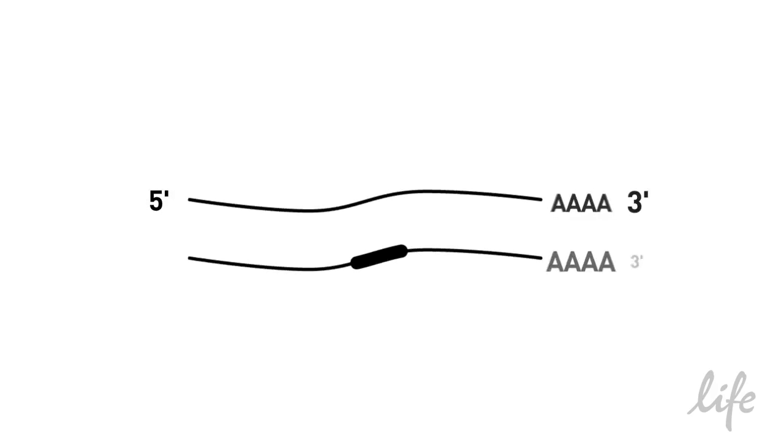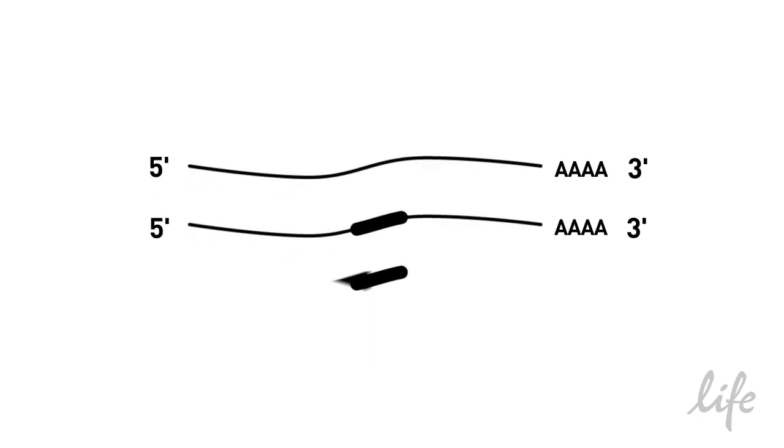The final option for primer choice is gene-specific primers. These will only make cDNA for one specific target. Gene-specific primers are required for one-step real-time PCR reactions. The cDNA yield will be lower with gene-specific primers since you are only targeting one transcript.